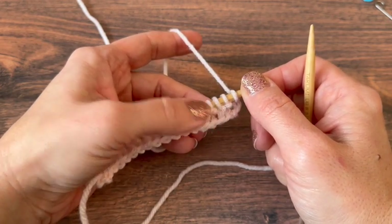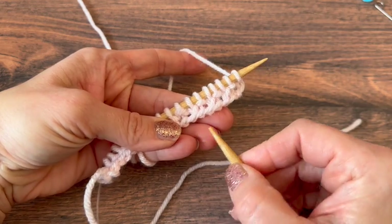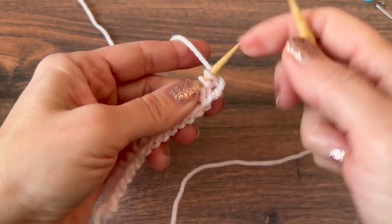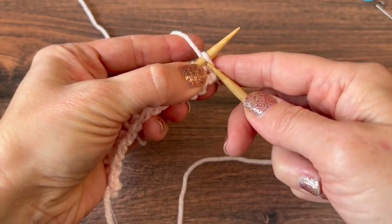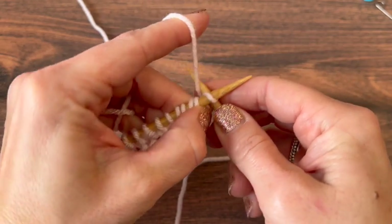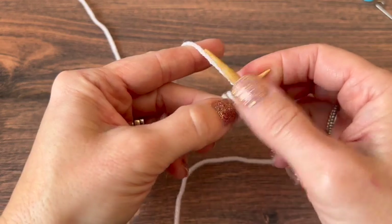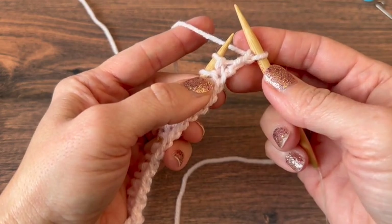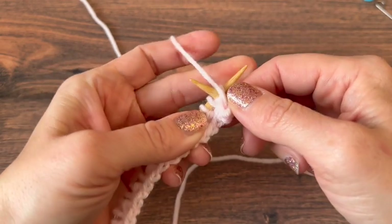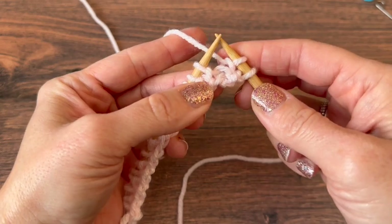If I get confused about whether I knit or purled, I can look and see which one I need to do. So we're knitting — going into the leg on the needle from left to right to the back, wrapping the yarn counterclockwise, scooping that through, and sliding our new stitch off. Bring the yarn to the front, purl that next stitch, slide it off.